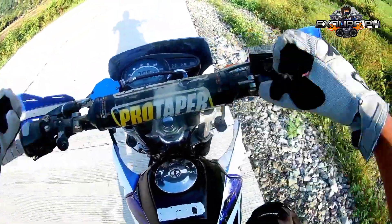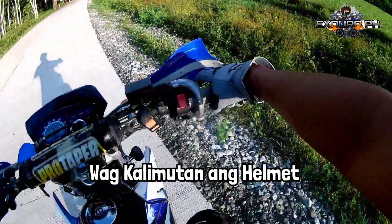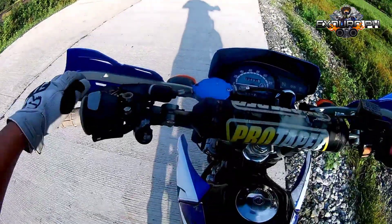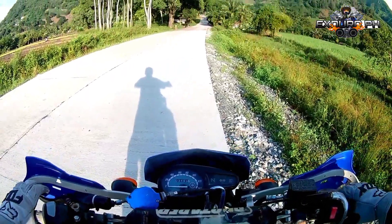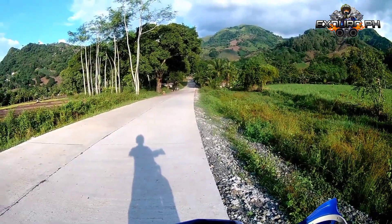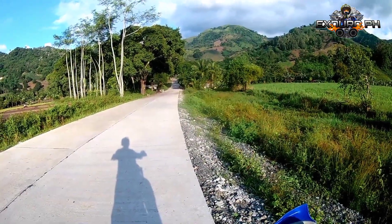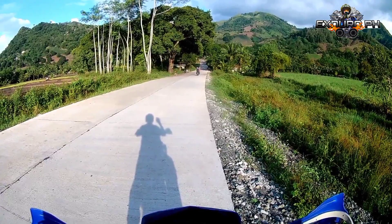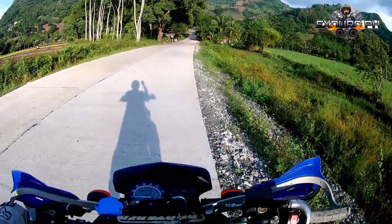Siyempre may gloves tayo. Naka-t-shirt lang po tayo, wala tayong jacket kasi comfortable ako dito. Una-una, mag-practice kayo ng clutch control o pop-up, saka throttle. Yun po yung mga basic talaga na una-unang gagawin sa pag-practice ng wheelie. Ngayon nasa level na po ako na hindi na natatatakot sumemplang o hindi na natatatakot tumuad yung motor — yung dumiretso talaga sa likod yung motor.